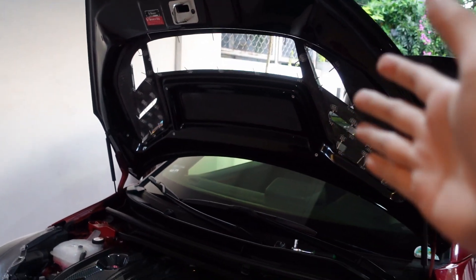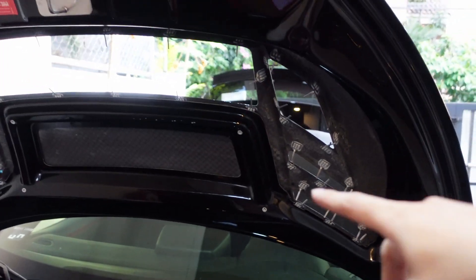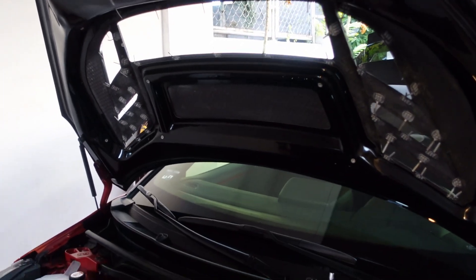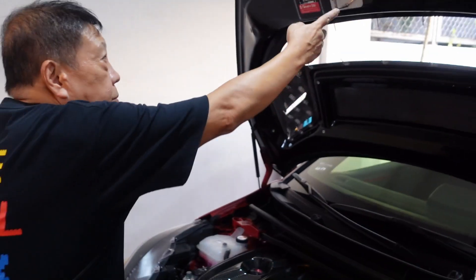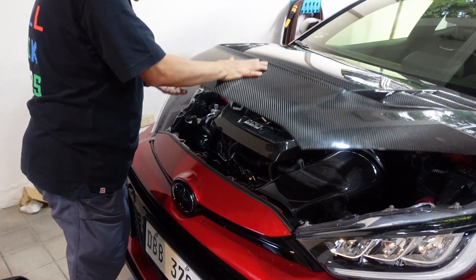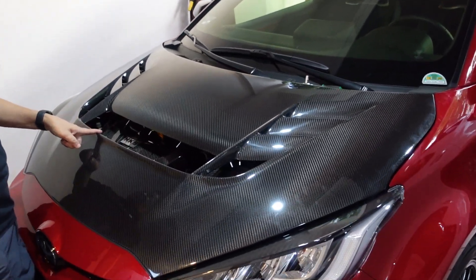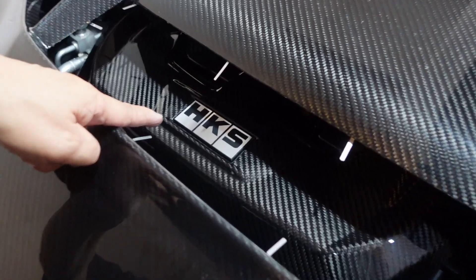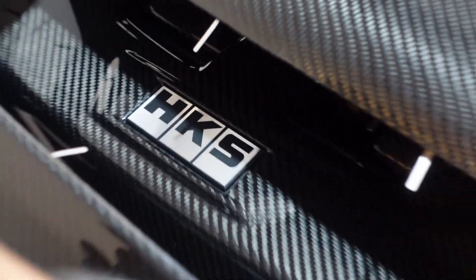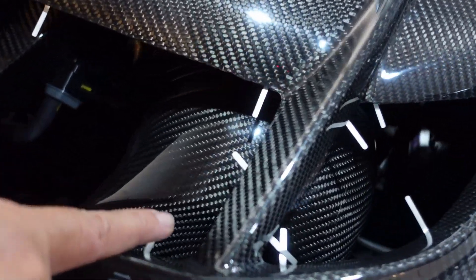This is what it looks like without the rain catch on — we've taken it off, it was about 12 screws. This is the view from inside. I'll let my dad close it. With the rain guards off you can really see the carbon fiber HKS engine cover and more carbon fiber from the Eventuri intake.